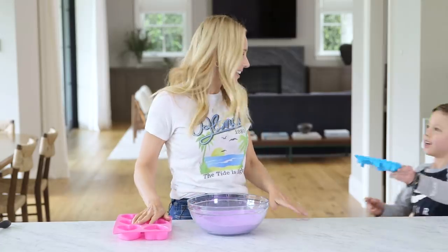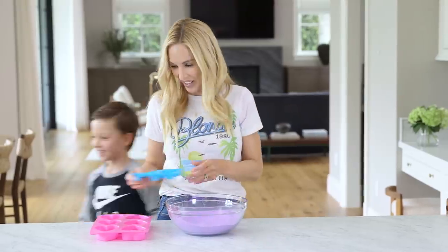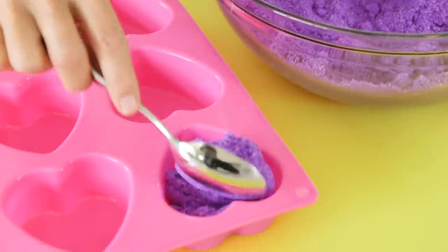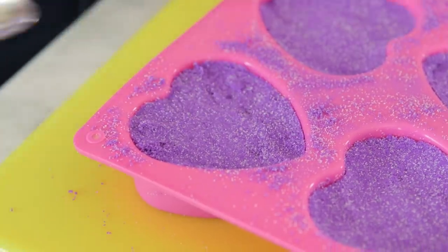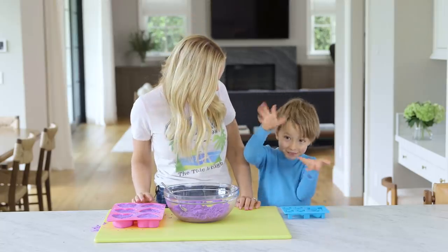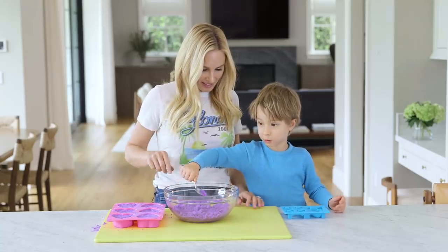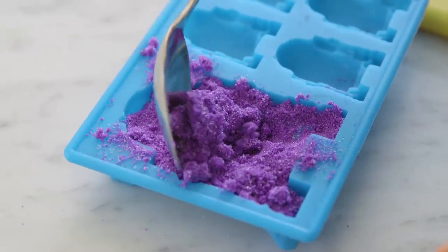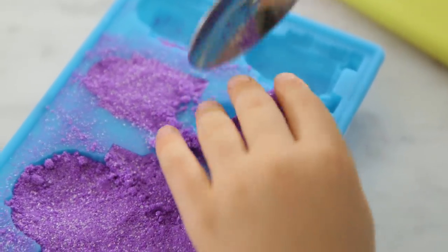Now we're ready to put our mixture into the molds. Can we make some R2-D2 ones? Sure! These are so cute. I've lost my helper, but I'm going to fulfill his special request. We're going to just scoop our mixture — you're going to want to pack it in as densely as possible. We have a special guest who showed up to help. I want to scoop the big R2-D2! We're patting it all down. Little R2-D2 babies are so cute.